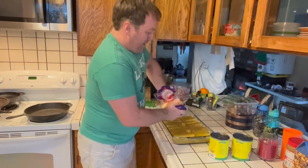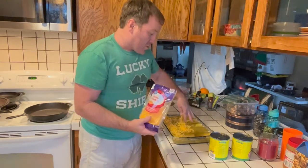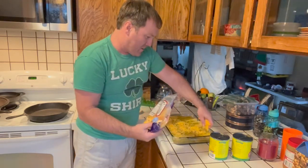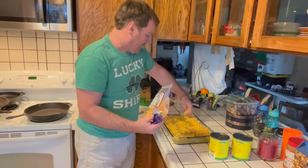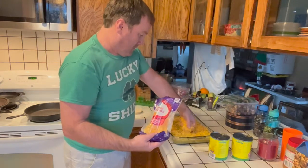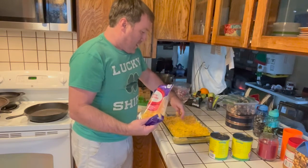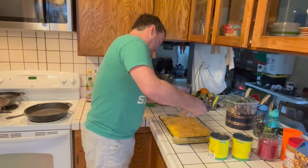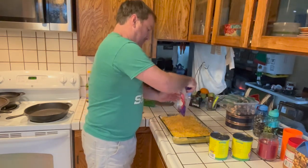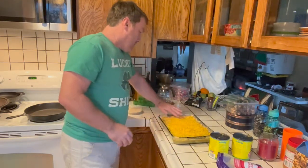Now the cheese goes on top — I just sprinkle it on. This is the other half of that pound bag, so about a half pound going on top. Just trying to evenly spread the cheese on here. And there's the bag of cheese, done.